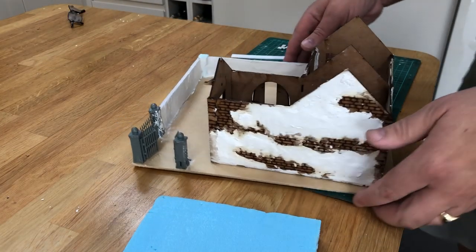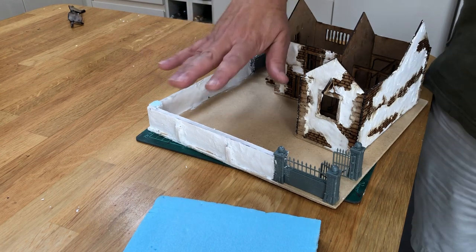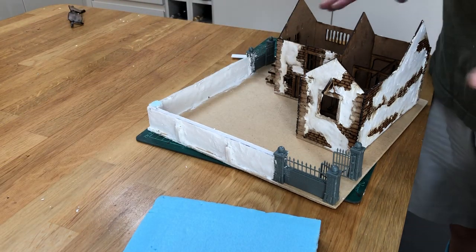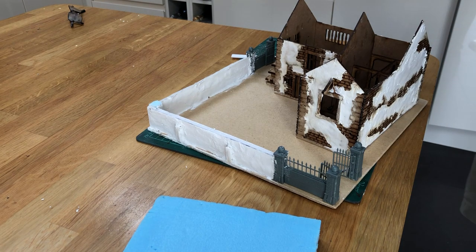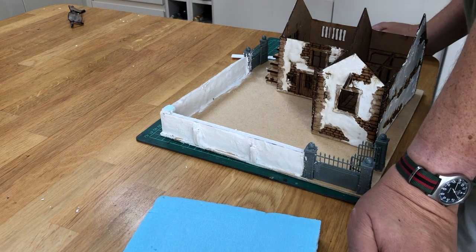I'm really just thinking about the best way to use the space that's available and to make it into a model that not only looks nice but is also practical from a wargaming point of view. What that means in real terms is that it's not a model that shuts things down completely. We have put a high wall around it but I want to ensure there are some firing positions that allow troops to fire out of all four faces of the building. I think a builder's yard is going to be the best possible thing.